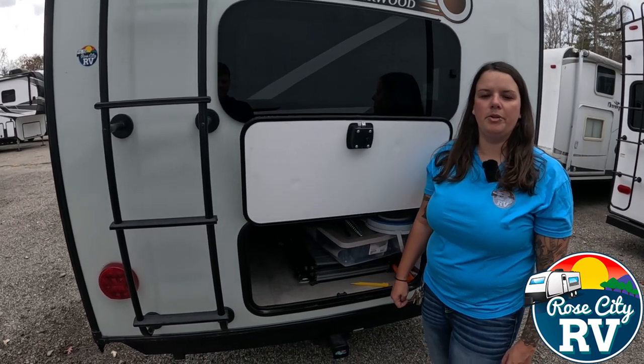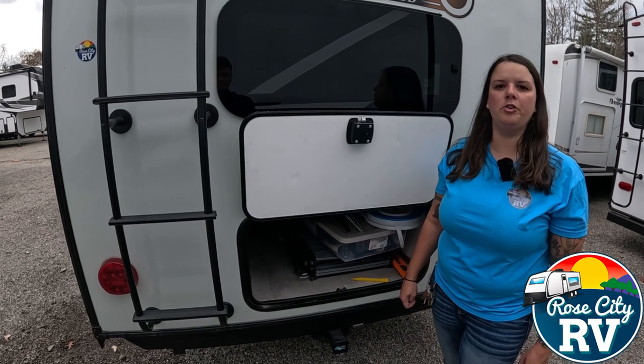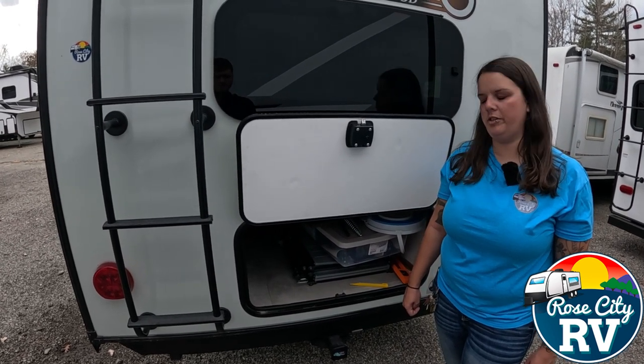Hey everyone, I'm Molly here with Row City RV of Michigan and we are back with our quick tip Thursday. Today we want to show you what your water heater valves need to look like in the winterization mode.